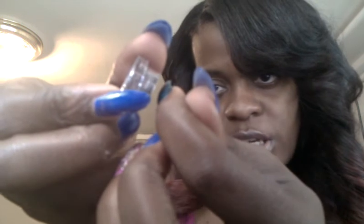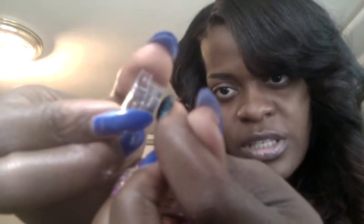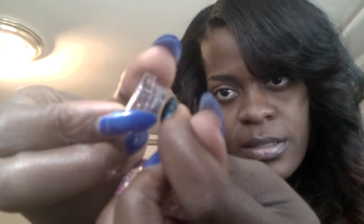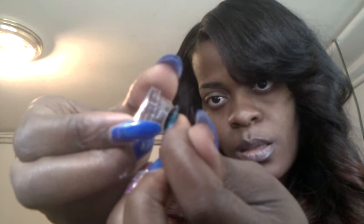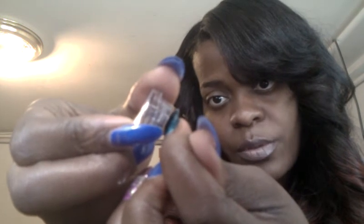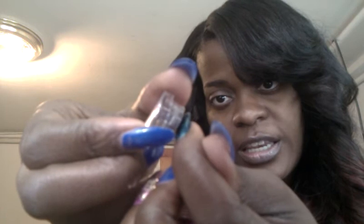Then you take the magnet and you hold it really close to the nail — I'm going to do it sideways so you guys can see. Hold it for about 10 to 12 seconds. 1, 2, 3, 4, 5, 6, 7, 8, 9, 10, 11, 12.